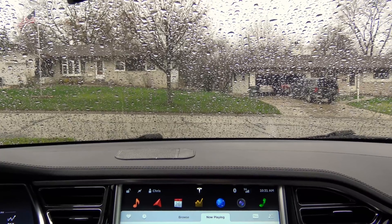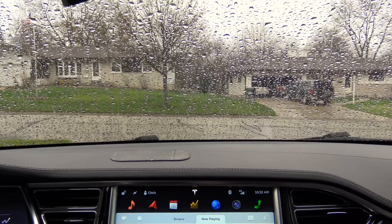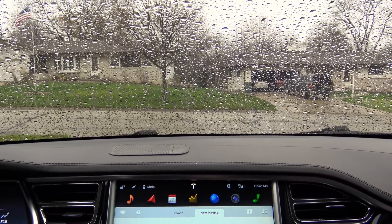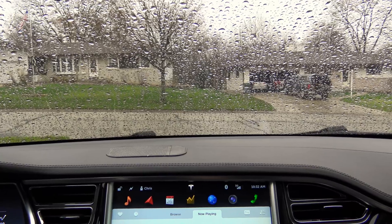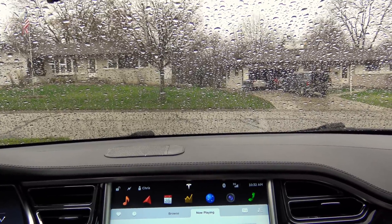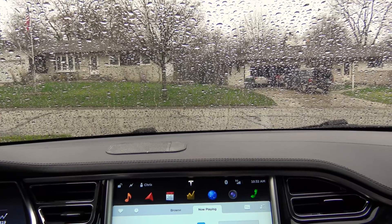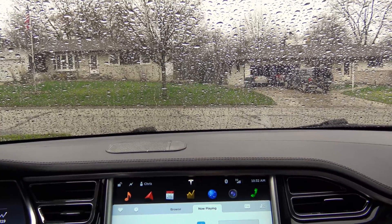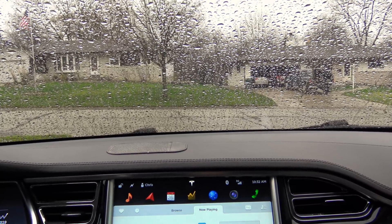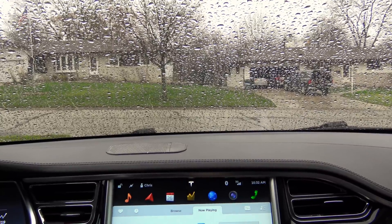Or, heaven forbid, pull off the freeway for 10 or 15 minutes and just let it all thaw out. And of course, those of you with the cold weather package — which is an awesome package — make sure you have the windshield wiper defrosters on. There are heat strips inside the windshield that keep your windshield wipers from freezing. Anyone in a colder climate: the cold weather package is an indispensable product for, I think, only $750 or $1,000 extra — a drop in the bucket for the additional performance it gives you.